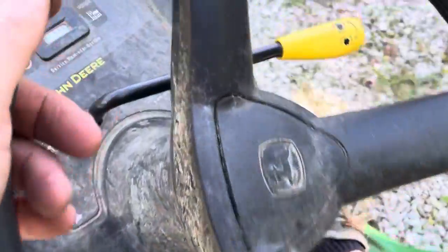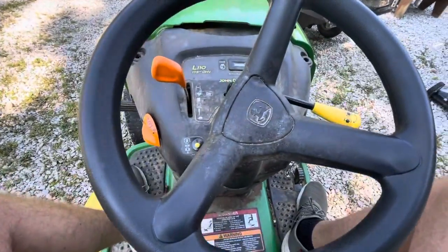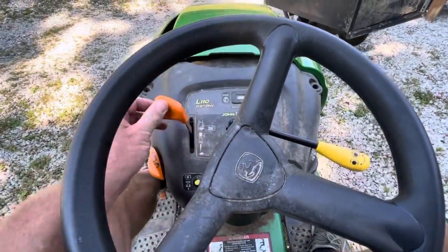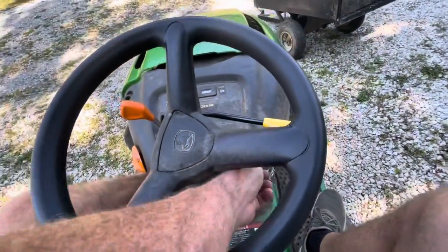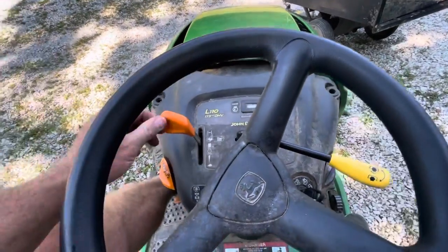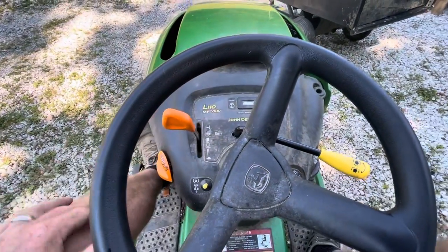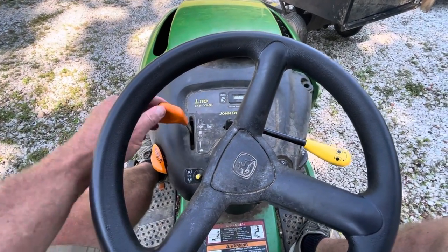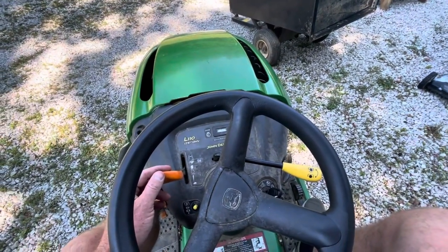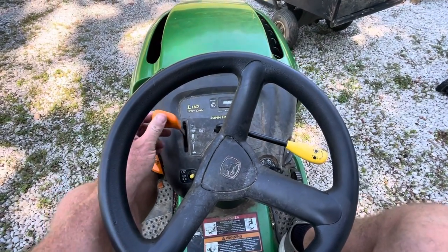Let's just start it up. I had just started it up a minute ago. They drove it right off their trailer and parked it right here, so I have no problems that it'll start. We'll give it a little choke — going to give it over here. There we go. I don't know how this mower sounds through my phone doing a video, but it sounds normal. The engine sounds normal to me. No issues.